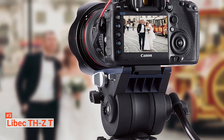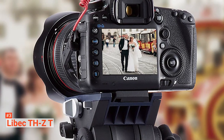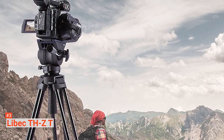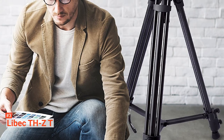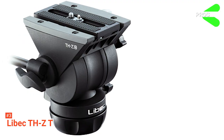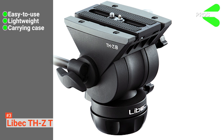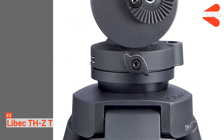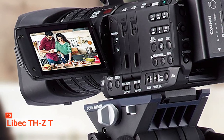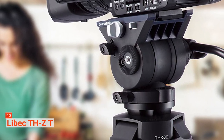Another thing that contributes to the Leibetz THZT's efficiency is its sliding plate with a one-touch attach and release mechanism. Moreover, the sliding plate can work well with other heads by other brands, particularly Manfrotto and Sachtler — very helpful as Manfrotto is popular and widely used. Its pros are it's easy to use, lightweight, comes with a user-friendly carry case, and there is a 3-year warranty. However, the quality of the head is not as good as the legs. The Leibetz THZT is the perfect tripod companion for videographers using HD SLR or handheld cameras.